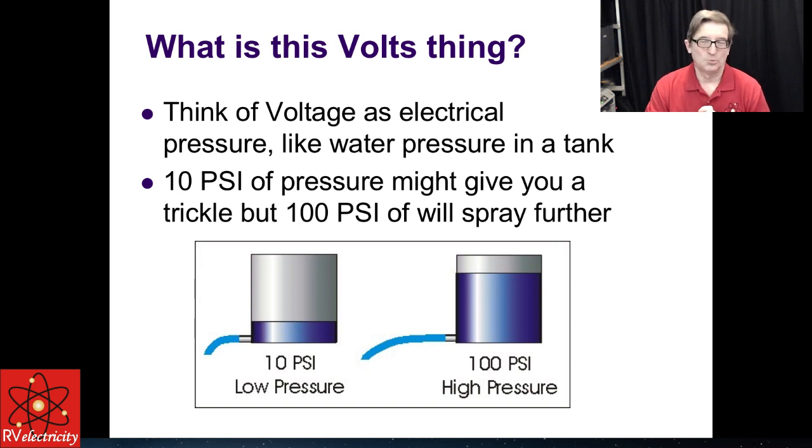So let's talk about volts. What exactly is volts? A lot of people get confused about the difference between voltage, current, and wattage. Voltage is really what we consider to be electrical pressure or electrical potential. Just like pressure in a tank or pressure in a tire, it just builds up and sits there. High pressure can squirt water further than low pressure, and that starts to give us a hint about electricity.